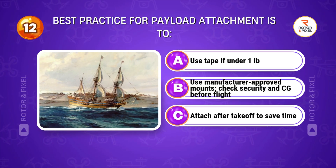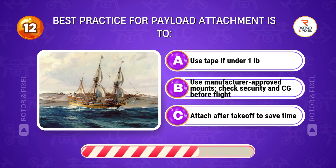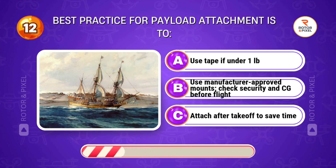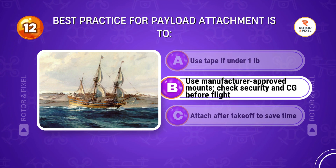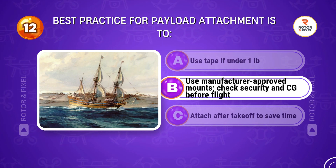Best practice for payload attachment is to... Answer B: Use manufacturer-approved mounts; check security and CG before flight.